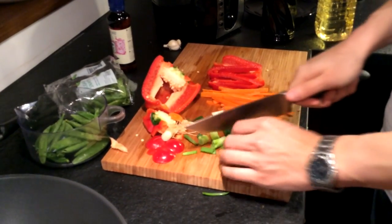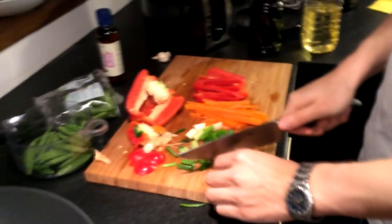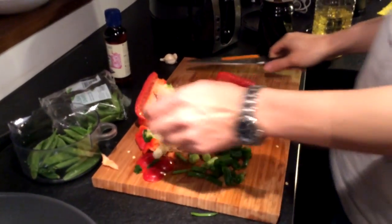Green onions are actually a pretty stable ingredient in a lot of Chinese dishes, but here in Sweden they're expensive.